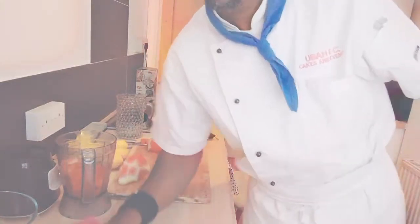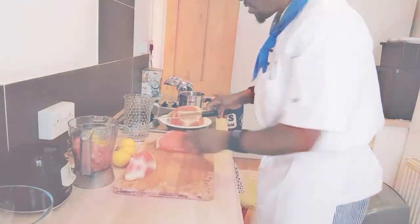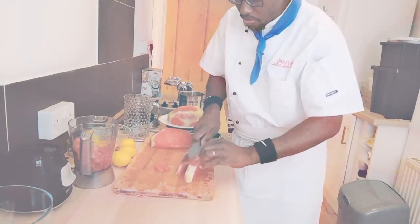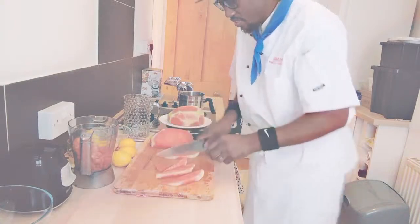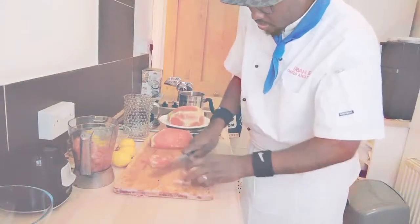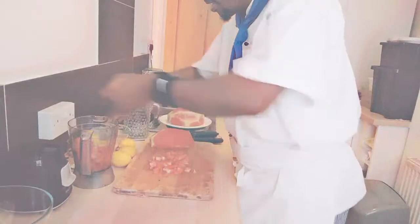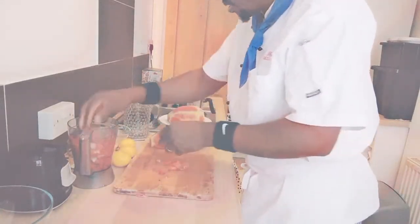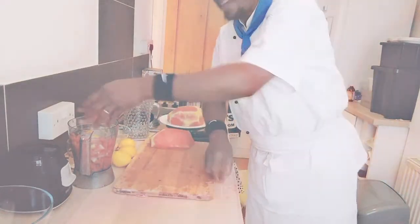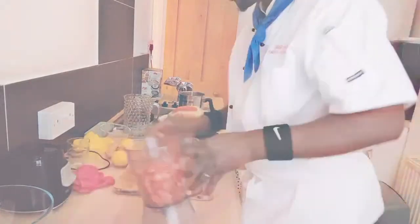I'm going to clean my work surface quickly. Nice and easy, my friends. Amazing. So now, my friends, I have another watermelon. So I'm going to dice that quickly. Nice and easy, my friends. I'm going to do that twice because this is a small blender. So that should be enough. Now I'm going to pop that in the bowl.